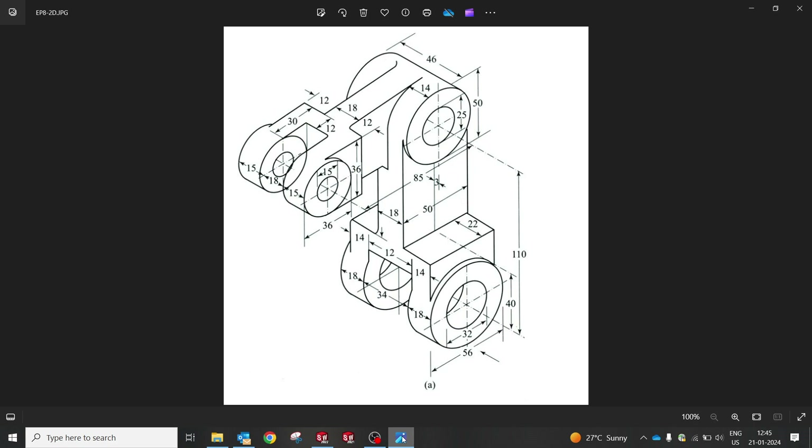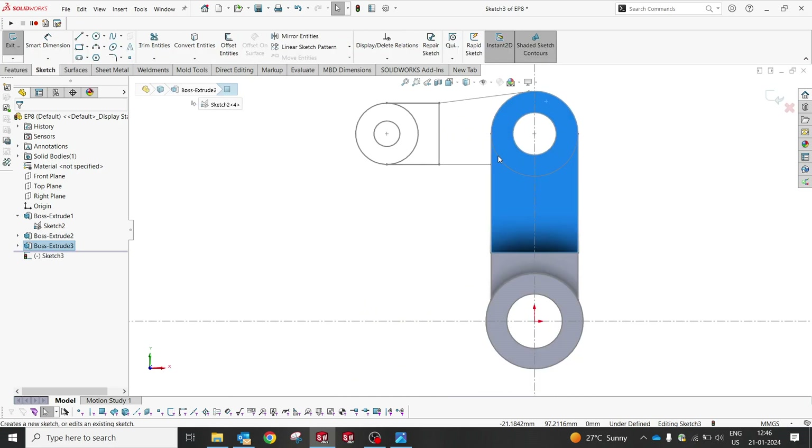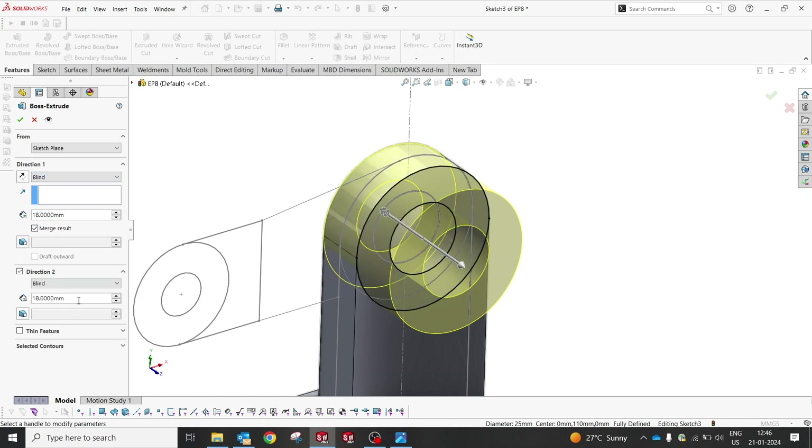Let's understand: from 32, and 3 mm we will extrude. From there we should maintain 46. Let me explain how it is. This could be a convert entities. So now we should extrude 3 mm, and we're not supposed to create a mid plane — that should be in two directions: 46 from there, and from here it should be 3.